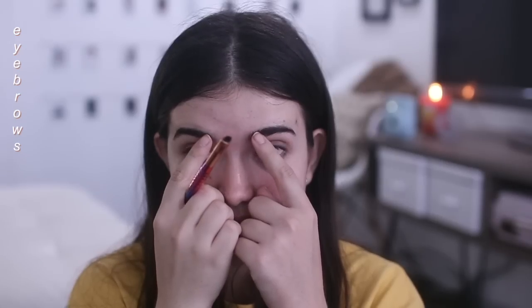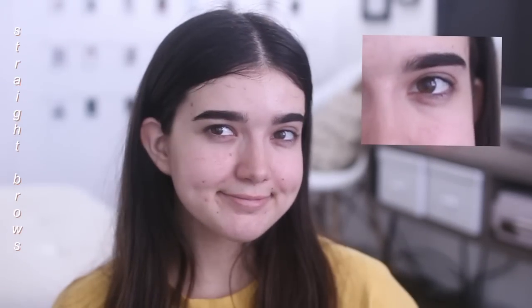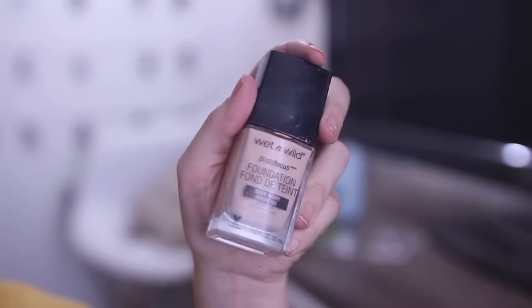Starting off with my bare and naked face. The first step is our eyebrows — we got to frame out our face, so I'm taking my LORAC Mega Pro 2 palette and filling in my eyebrows. I wanted to go for a straight brow look because that is how my eyebrows are, but obviously that's not attainable for everyone.